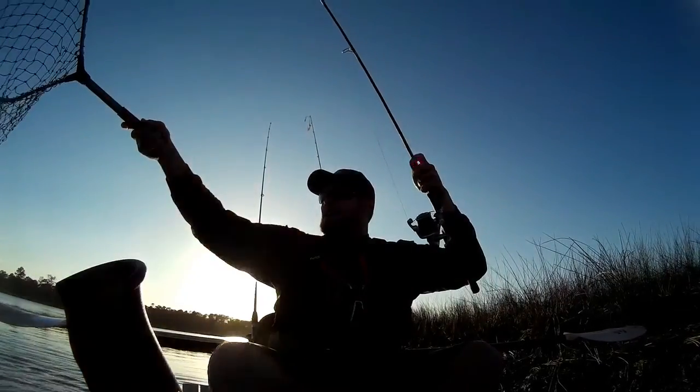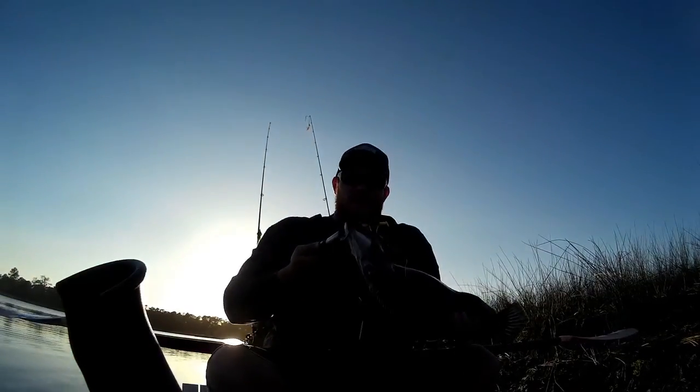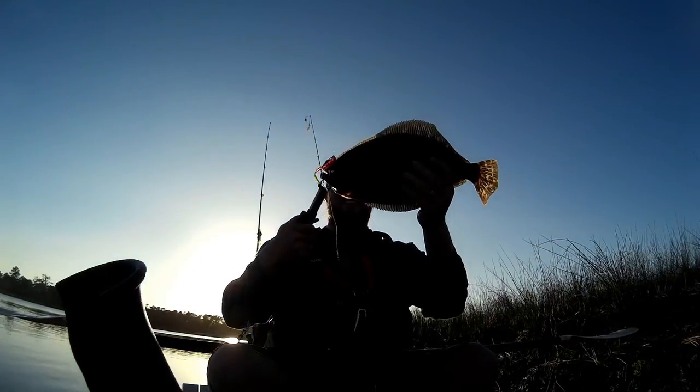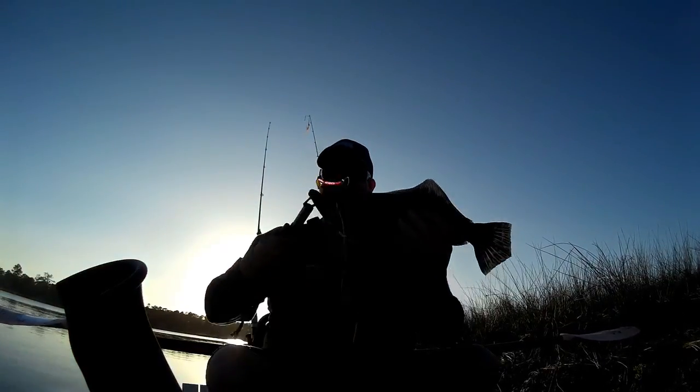Another lure I like to use is the Gulp curly tail mullet. That and the Down South Lure are my two go-to artificials for flounder. If I'm using live bait, I really like mud minnows — they're like candy to these flounder, they slurp them up and go.